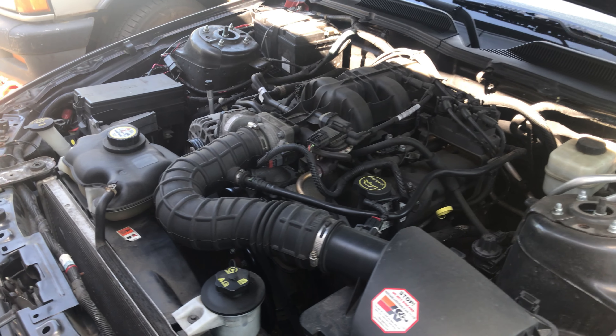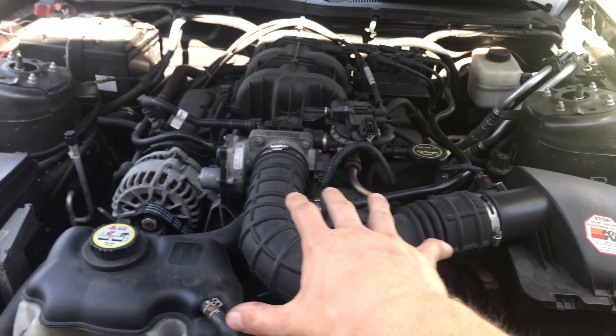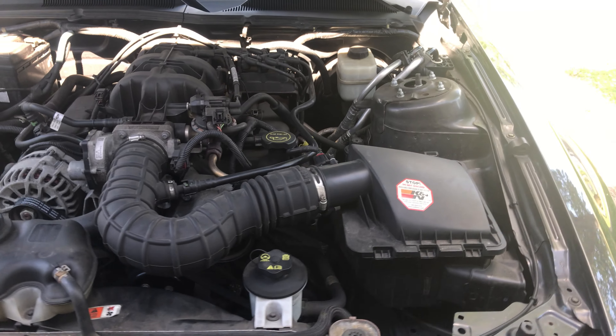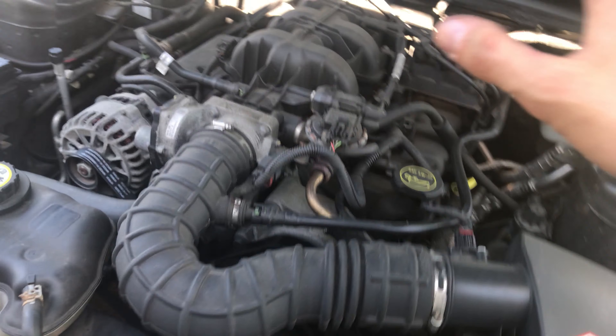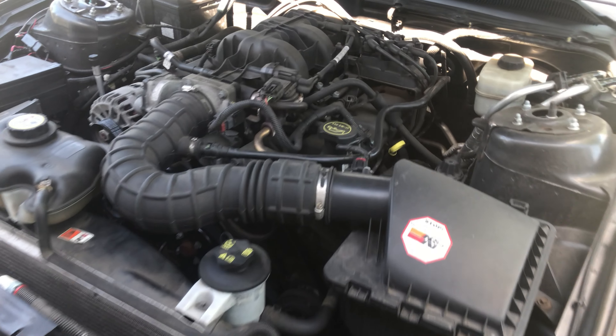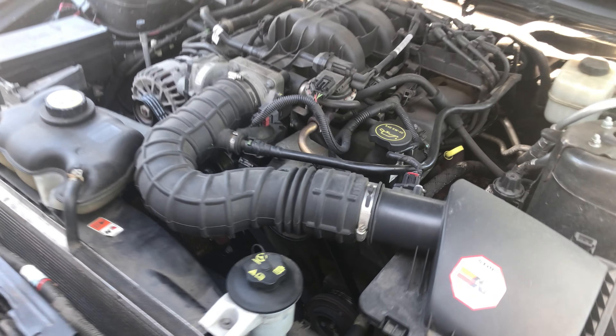That's pretty much going to wrap up today's video. I hope this was informative for anyone who has a 2005 to 2009 V6 Mustang. Let me know in the comments if this video was good or bad and what I could do better — until the next one, see you guys.